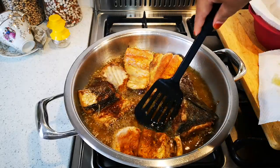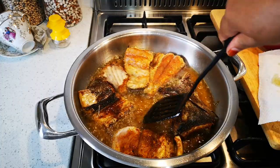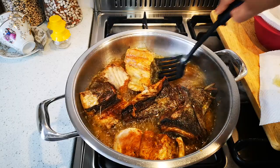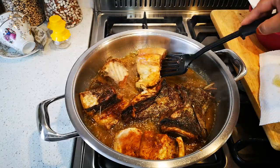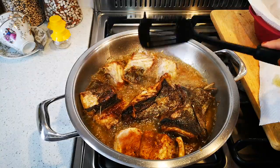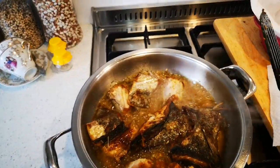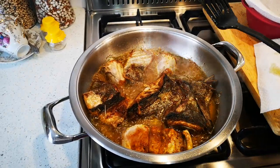Oh, look at that! Look at that nice crispy skin. Nothing beats snook — delicious snook! Okay, so I'm just going to fry the fish finish and then we'll be right back and I'll dish out.